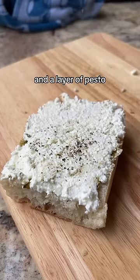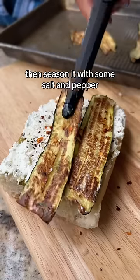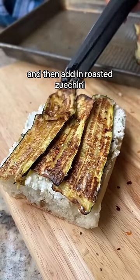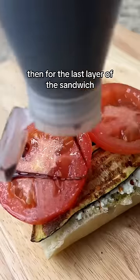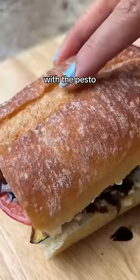Start with some fresh bread and a layer of pesto, then some cottage cheese and goat cheese — the goat cheese is the star of the show. Season it with some salt and pepper, then add in roasted zucchini and tomatoes. For the last layer, top it with some balsamic glaze, which goes together perfectly with the pesto and fresh veggies.